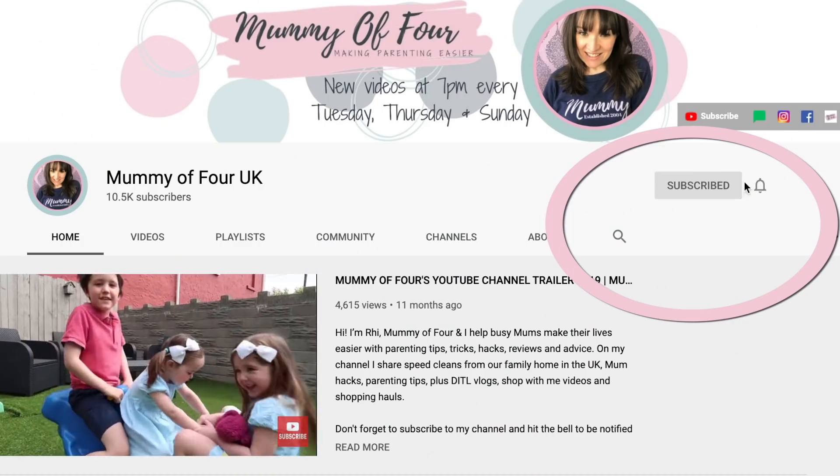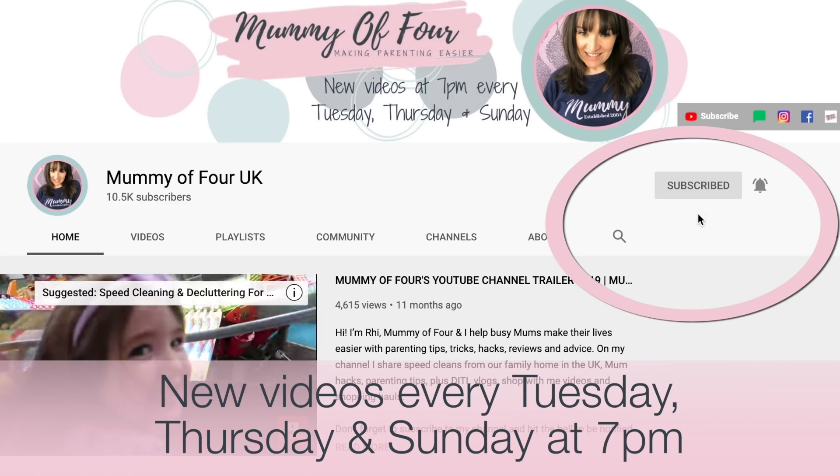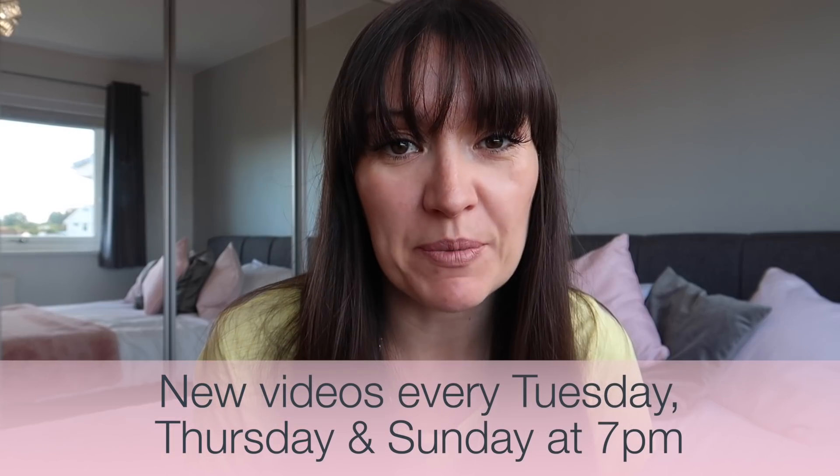If you're new here, welcome, please subscribe and hit the bell to be notified when I post new videos every Tuesday, Thursday and Sunday at 7pm.